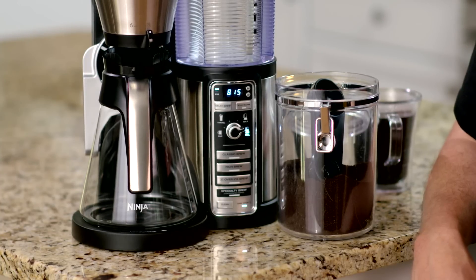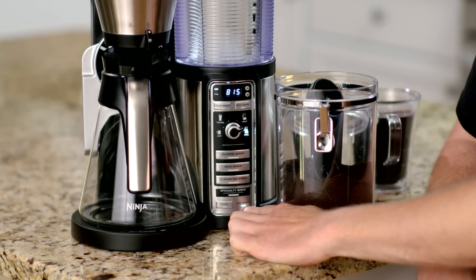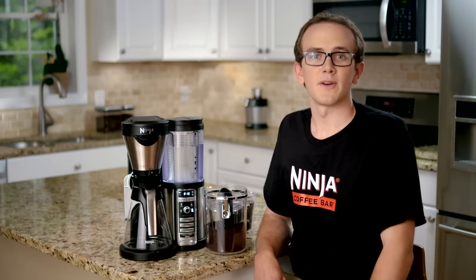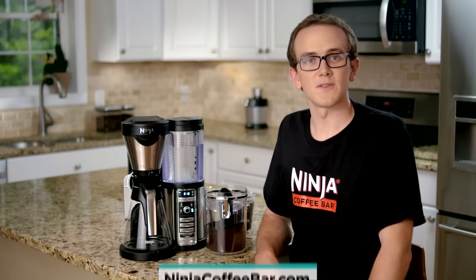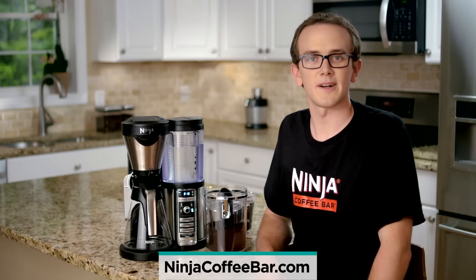If you forget, your Ninja Coffee Bar will remind you by beeping, and you'll also see this little light down here will begin to illuminate. Check out our wide variety of different cups, tumblers, and travel mug accessories available at various retailers and at NinjaCoffeeBar.com.